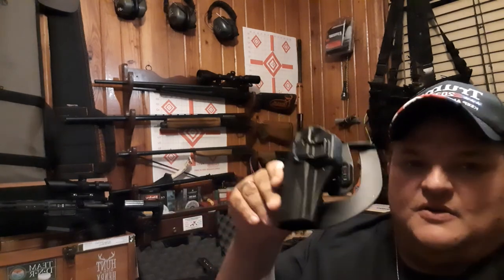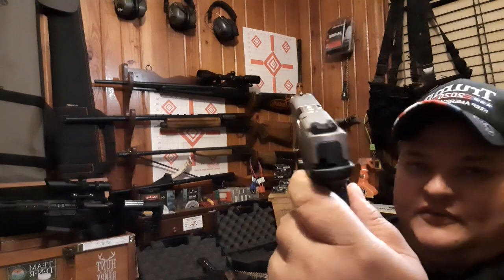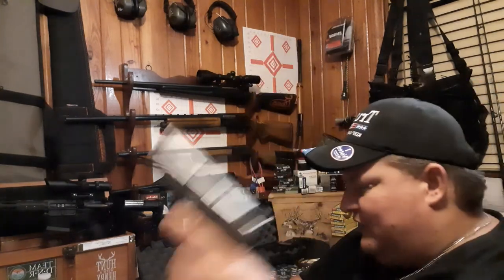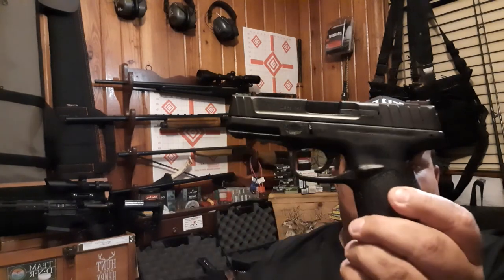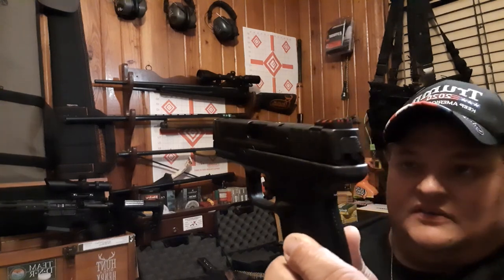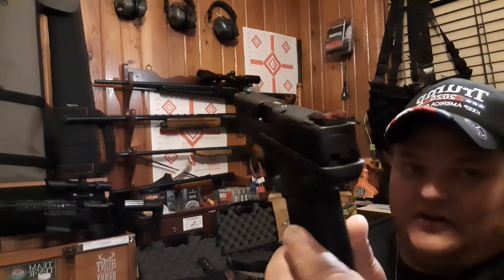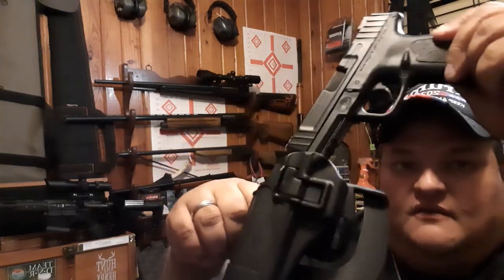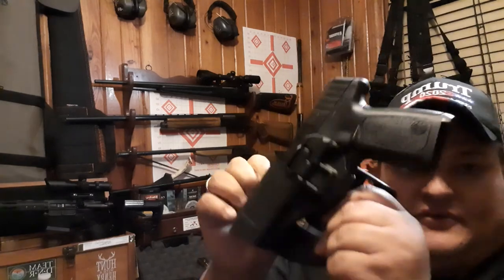Also wanted to share with you — this is the SD40 VE, value enhanced. Great pistol for the money. You can purchase that pistol for about $329 here in South Carolina at most gun stores. The other one is the SD9 — not a VE, but the SD9. Security Defense — that's what it stands for. But it's very nice, and it works with the Serpa holster.